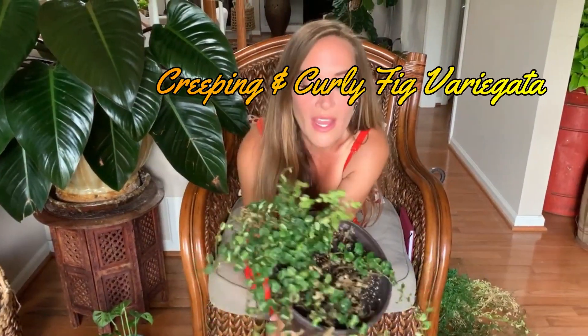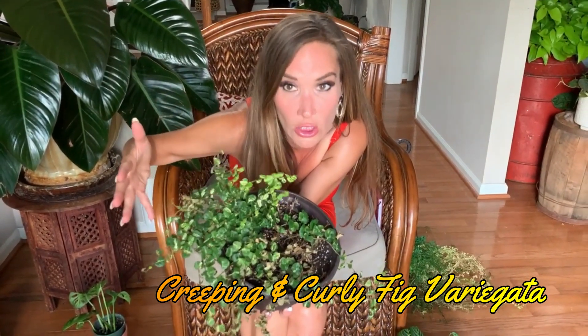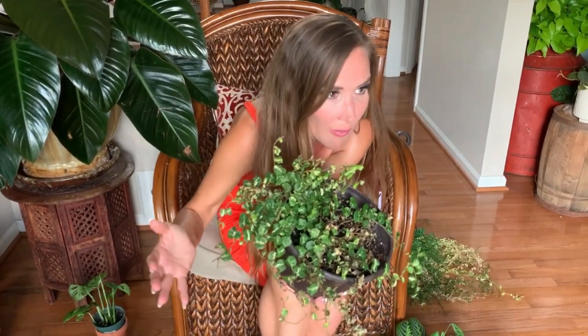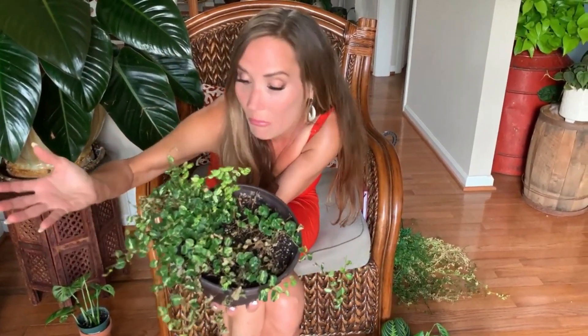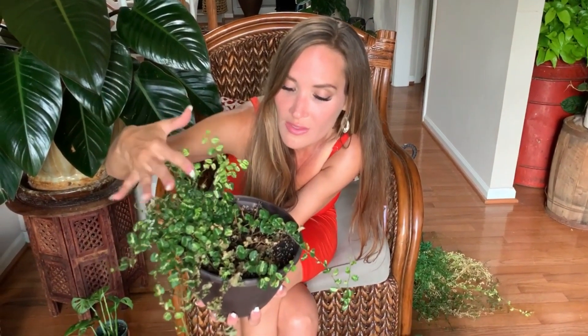This leftover is from a curly leaf fig situation — I forgot to water them when I went on vacation, and they're dead. This one is alive because it was near the humidifier. The rest of them are dead, and I had some really pretty ones too.